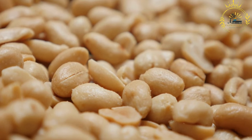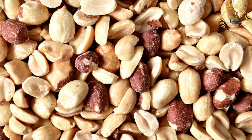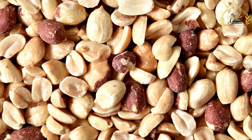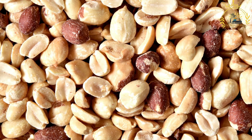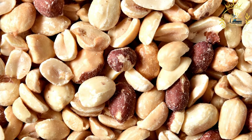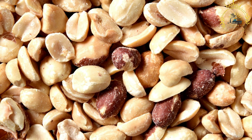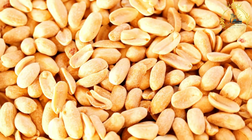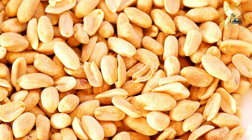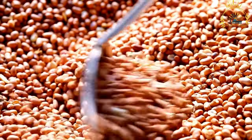Season the peanuts (optional): in a bowl, toss the peanuts with a drizzle of oil to lightly coat them — this helps the seasonings stick better. Add salt and any desired seasonings such as chili powder, paprika, cayenne pepper, garlic powder, or a mixture of your favorite spices, and customize the flavor to your preference. Spread the seasoned peanuts in a single layer on a baking sheet to ensure even roasting. Place the baking sheet in the preheated oven and roast for about 15 to 20 minutes, stirring every 5 to 7 minutes for even cooking.